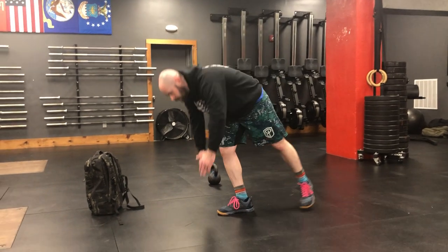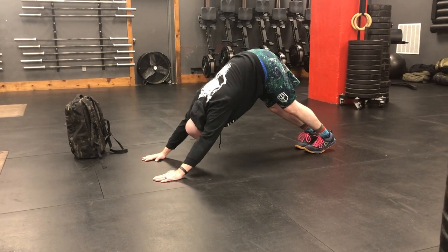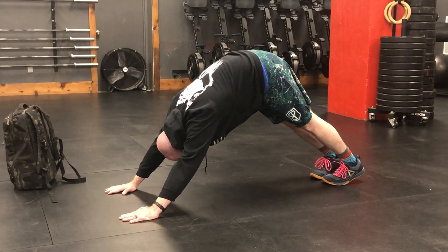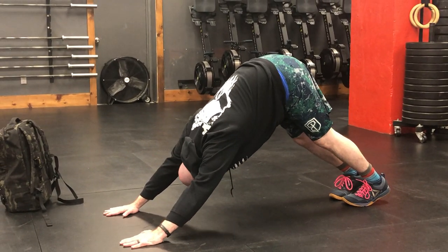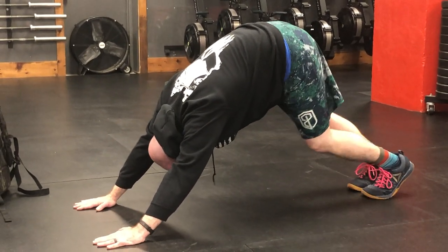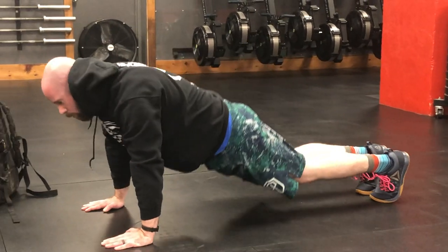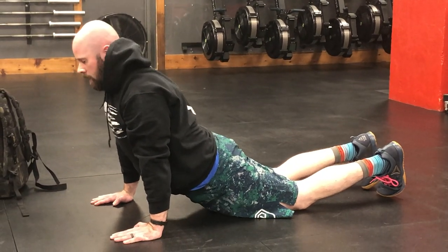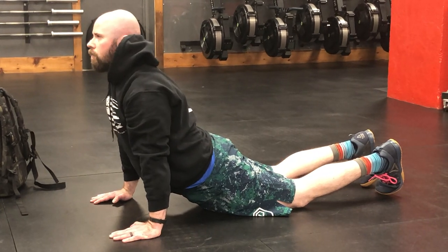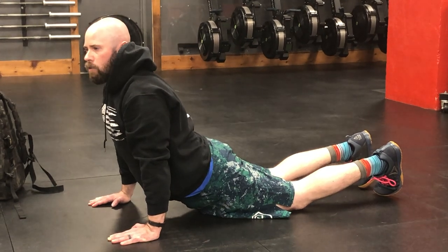After we do ten Jefferson curls, we're going to stretch out our abs, because this is a very big ab workout. We're going to do three rounds of thirty seconds of downward facing dog into that good pike position — driving your head through your arms, trying to keep your legs straight. You can cycle those heels down to the ground to get a stretch in your calves. Followed by cobra stretch for thirty seconds — letting your hips drop down towards the floor, stretching your abs out, trying to sink a little bit deeper into that stretch with every breath.